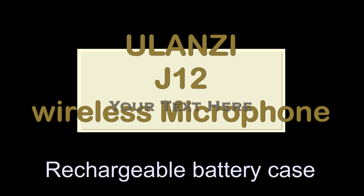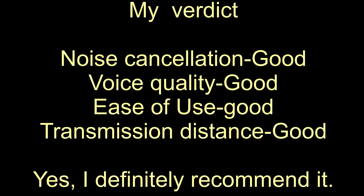When you open this there is a user guide in different languages, and this is how it comes. I like the color and I like the fact that it is compact. The opening and closing is magnetic. When I open it there is the connector which you connect to the phone, and there are two microphones. This is very handy if you have another person with you while vlogging or even if you're doing an interview.